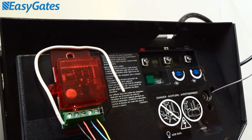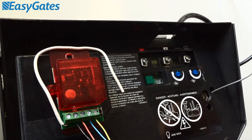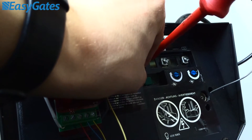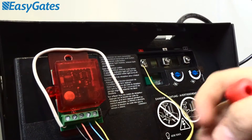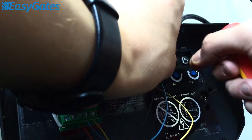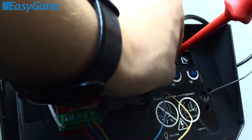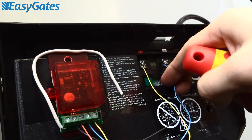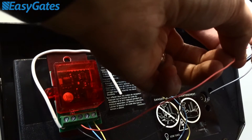Now, obviously two of these connections are going to have to go into one of these contacts on the back there. So we'll start from left to right with Terminal 1, and we'll wire in the yellow contact from our relay output. Terminal 2 is the shared output, which requires you to wire the negative and the other relay output from the RX1, which is your black and blue — so your black and blue will wire into Terminal 2. And your third terminal connection will be for your positive, which is the red, and that will wire into Terminal 3.